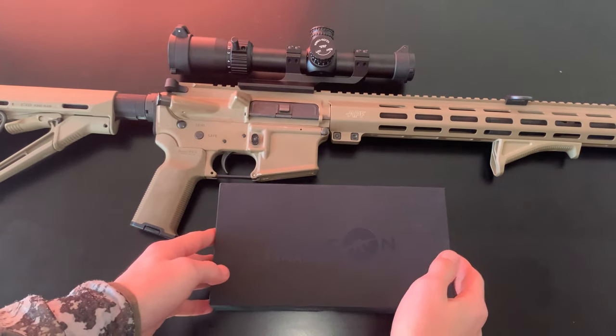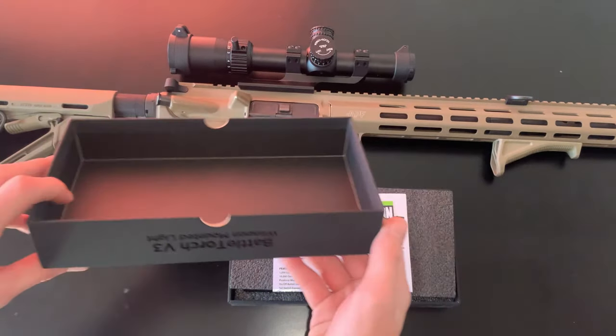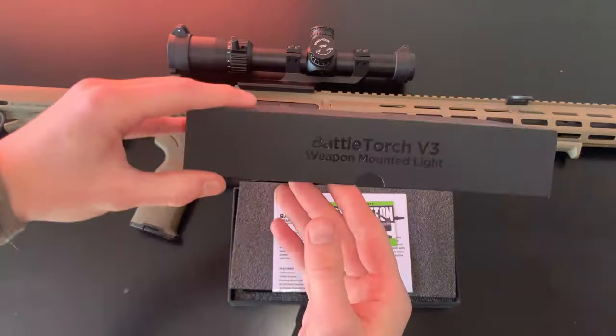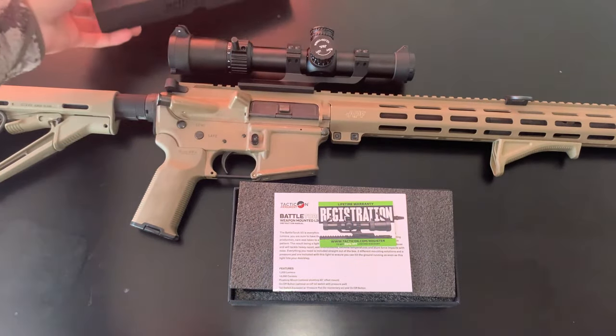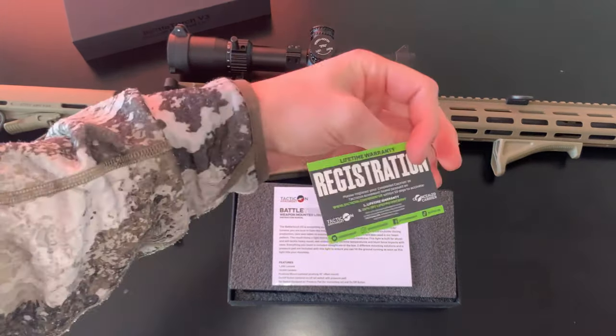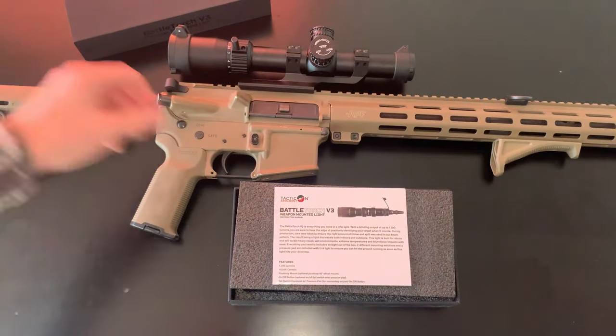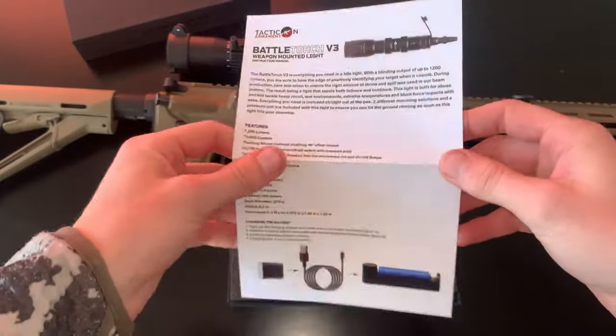Let's go on ahead and hop into the unboxing of the Battle Torch V3. Right off the bat, it came in a very thick and very nice heavy-duty cardboard box with all the information etched out on the front, which was a nice little bonus. Right on the top, you get your lifetime warranty registration card, as well as a laminated owner's manual, which I thought was just a nice little touch.